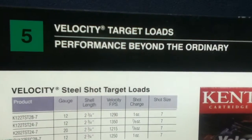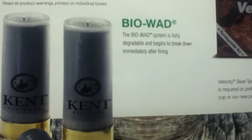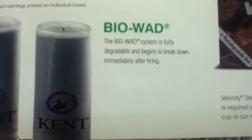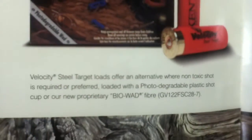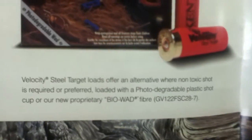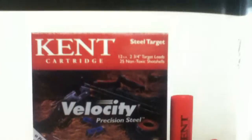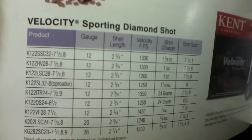Continuing with Velocity Target Loads — 'Performance Beyond the Ordinary.' This one features a BioWad — fully degradable, and begins to break down immediately after firing. This must involve some sort of chemical exposure process, either to air or to fired components. You can also see a separation for Diamond Shot and steel shot target loads.